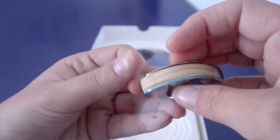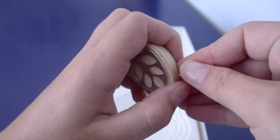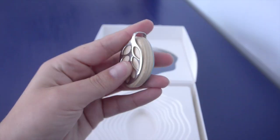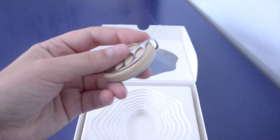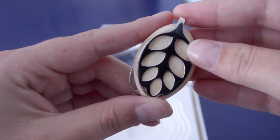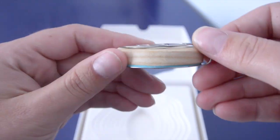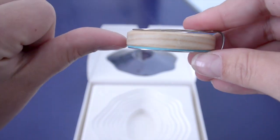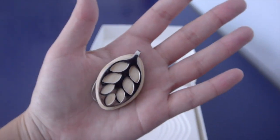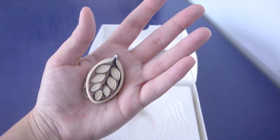Looks like this is how we get it started — we pull this tab and now the battery works. It's a good size, actually. It's almost not quite statement jewelry, but it's really good size. If you see here, it's about the size of my thumb. I've got smallish hands, but that gives you the idea.